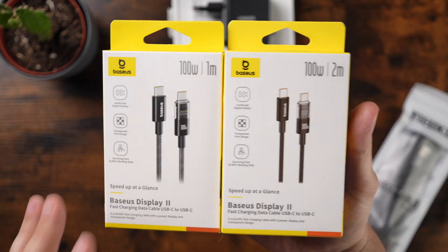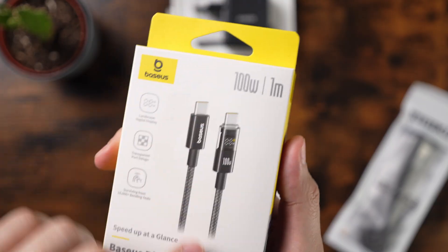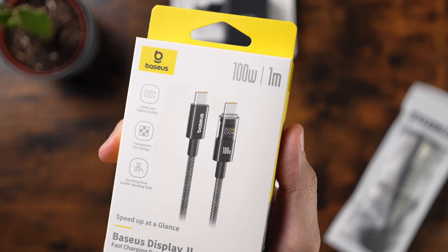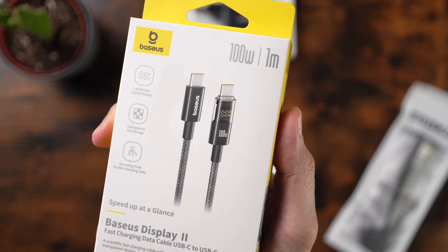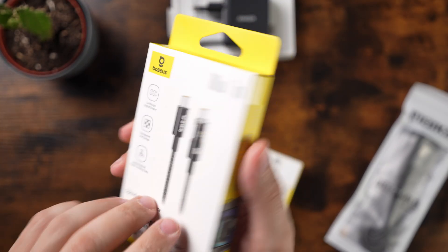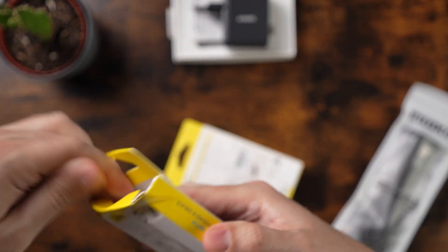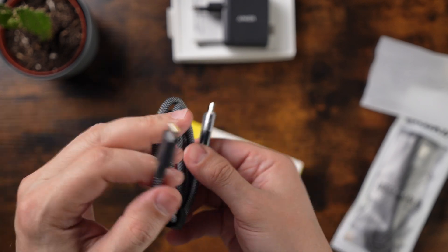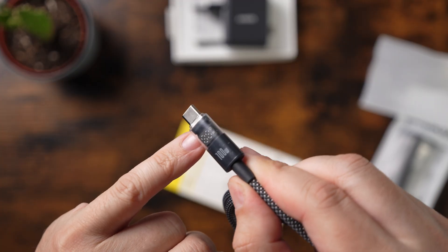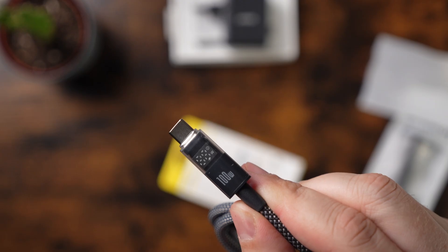There are not so many companies out there which provide you with a digital display. I'll show you the one meter cable — you have a display built-in. It's the Basis Display 2, a fast charging data cable, USB-C to USB-C. You can not only use it for charging your device, you can also use it for data transfer. The packaging is very minimalistic, and when you plug it in, the display is very bright — you can see how many watts are used while charging.